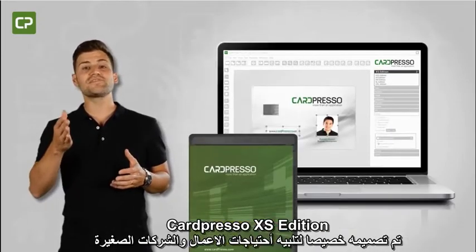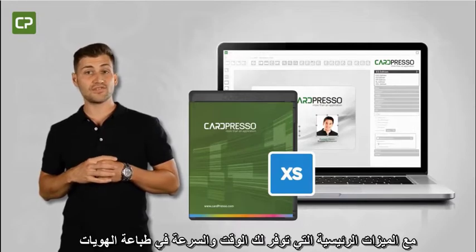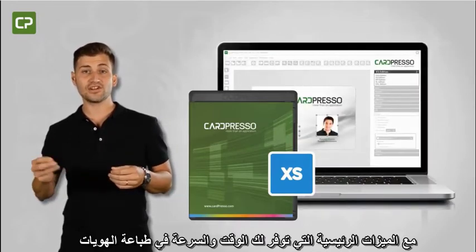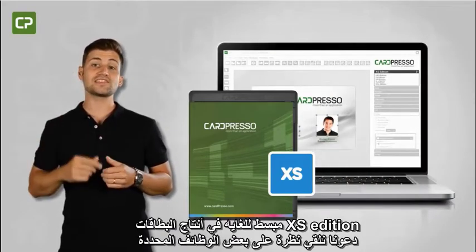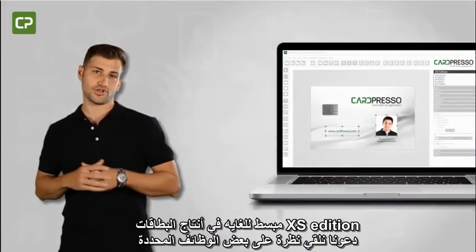Cardpresso's XS Edition is specifically tailored to meet the needs of small businesses, with key features that save you time and make printing ID cards a snap. Let's take a look at some of the specific functions in XS Edition that streamline card production.